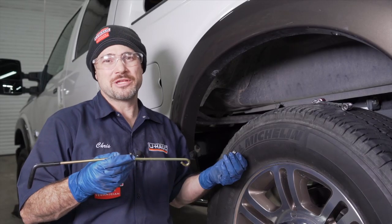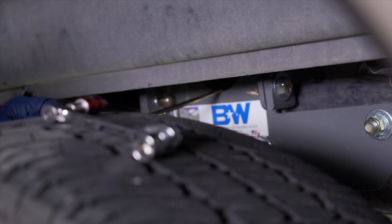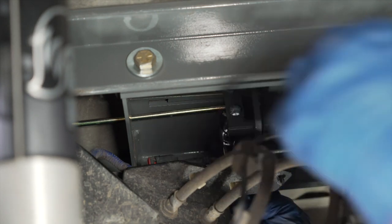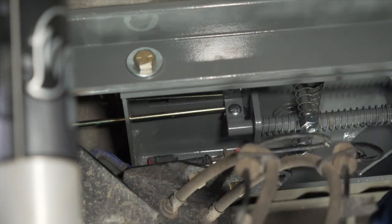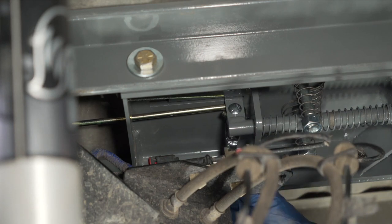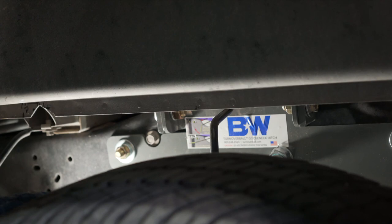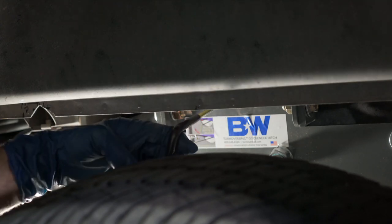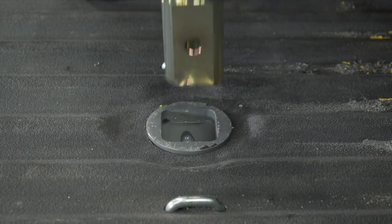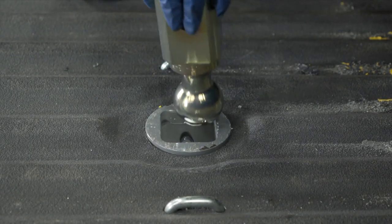We are now ready to install the turnover ball handle using the 5/16th cap screw. Insert it through the center section and line them up. Pass your button head screw through the square hole in the plate and then through the handle. Tighten down with an 11-millimeter socket — do not over-tighten so much that you deform the handle. To latch and unlatch, pull the handle out and give it just a slight turn and it will stay out. Now that the latch handle is installed, we're ready to put our gooseneck ball in.